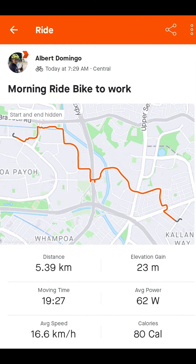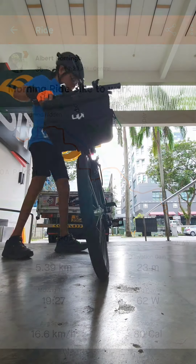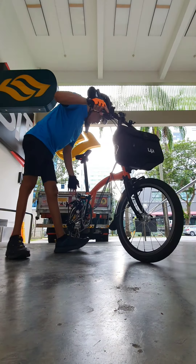After 20 minutes of moving time, I am now at my workplace. It's time to fold the bike.